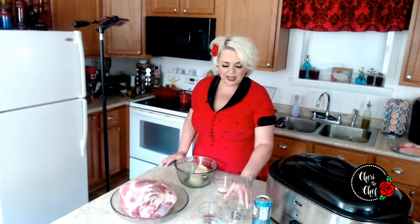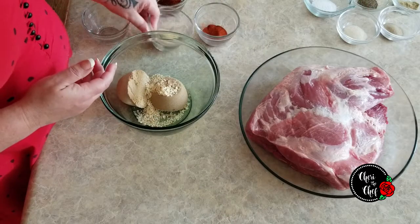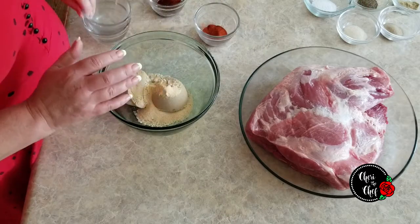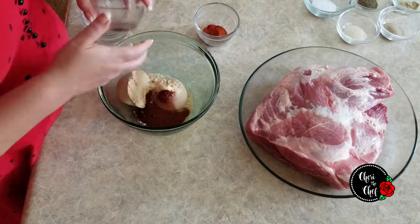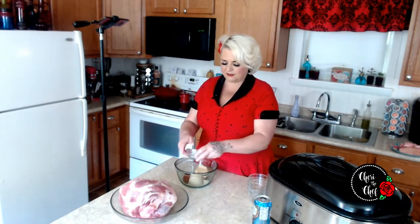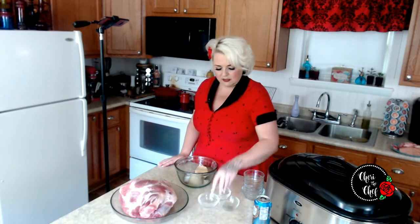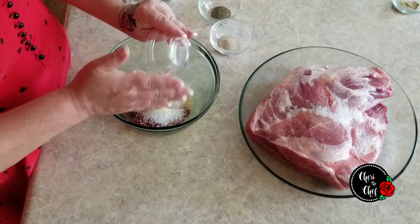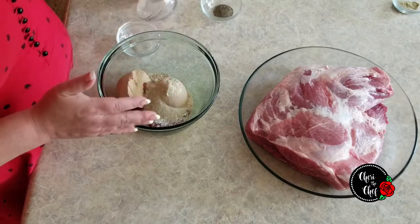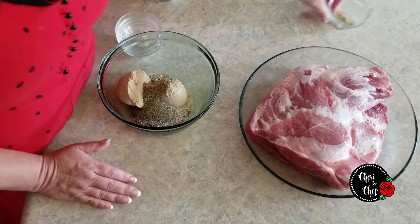I'm going to start with one full cup of brown sugar — you can use light or dark. Then I'm adding one tablespoon each of minced onion, garlic powder, chili powder, and paprika. Then one and a half teaspoons of salt, one teaspoon of onion powder, one teaspoon of white pepper, one teaspoon of black pepper, and a half teaspoon of ground fennel.